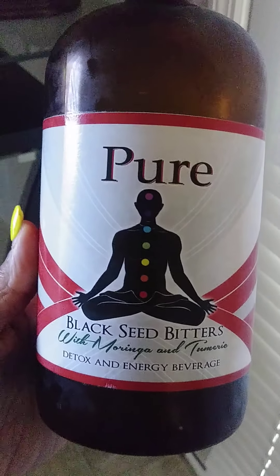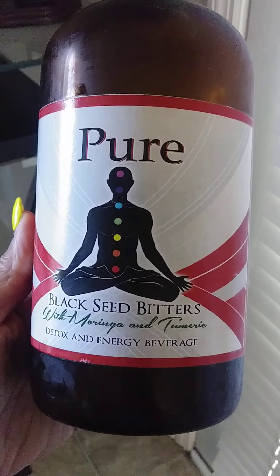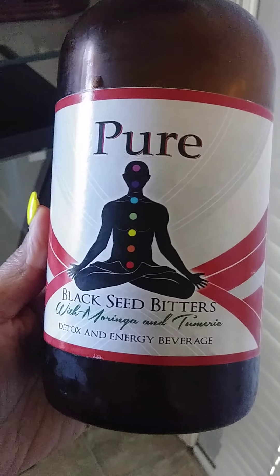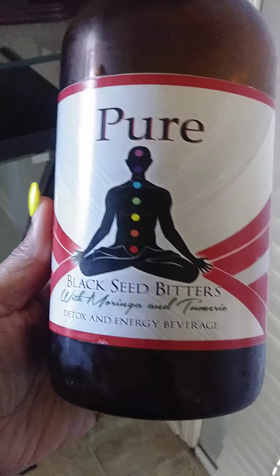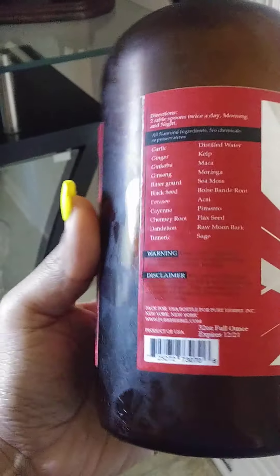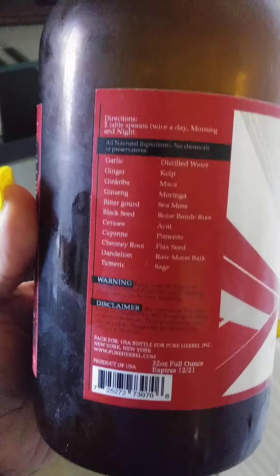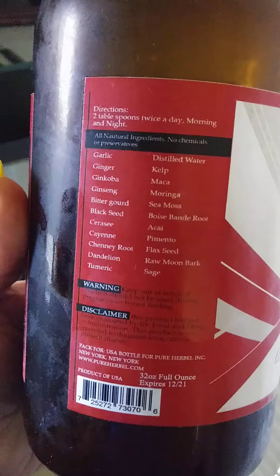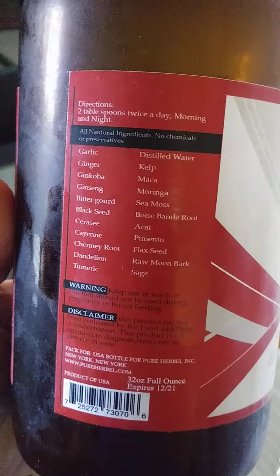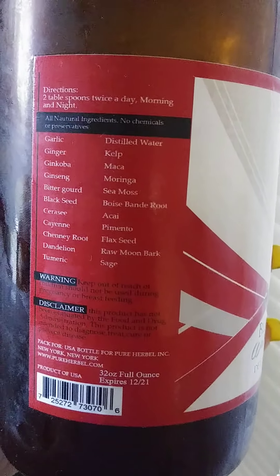Just a quick view on the detox beverage I use. This one's called Black Seed Bitters with Moringa and Turmeric. It has a lot of things in it — garlic, ginger, ginkoba, ginseng, and more. It says to take two tablespoons twice a day, morning and night, but I typically just do it at night while I drink my sea moss during the day.